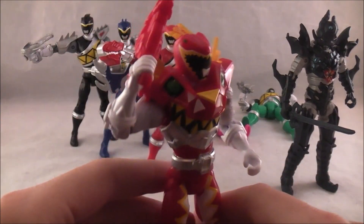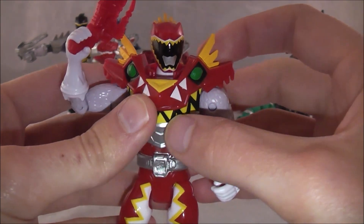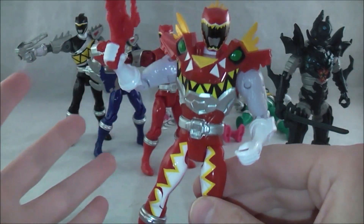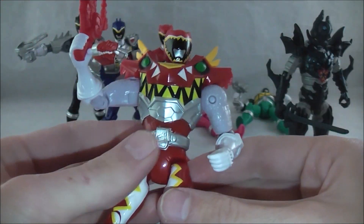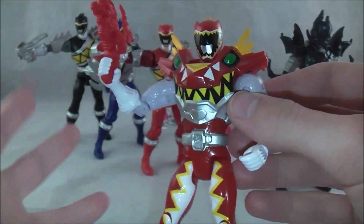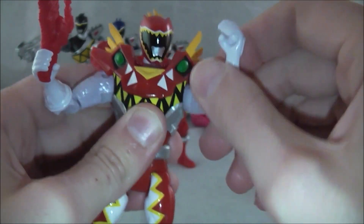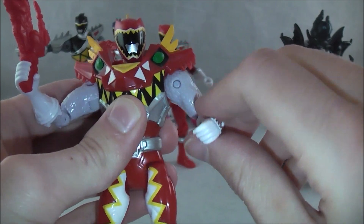We'll start with Supercharge Red, which is the only Supercharge figure of the bunch since he's the only one that gets this mode — he's the Carnival mode of Kyoryuger. It's a pretty solid figure. I like this mold in general, so for the most part all the figures are pretty solid. It's the same exact base mold, so all of these share that. You have the nice little hinge joint here, you get a solid range of 360 motion, and this figure in particular it is blocked by his shoulder pad, but the other ones don't really have that problem.